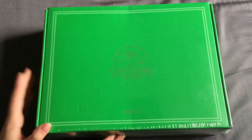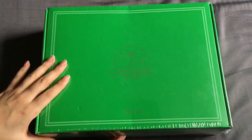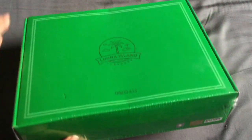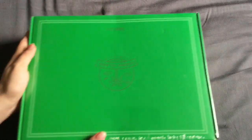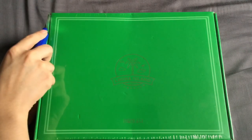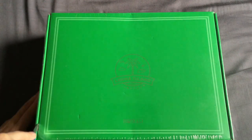So now getting into the actual summer package — we have this top of the box, and then down the side we have some holo stickers and whatnot. I'm just going to turn it around because this is where the opening is.